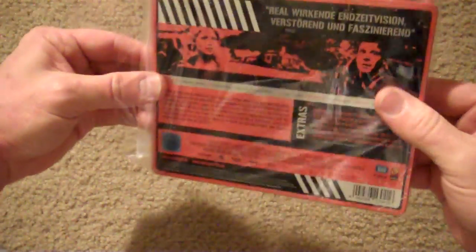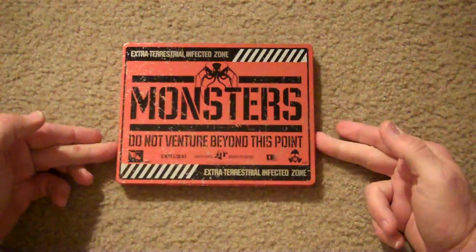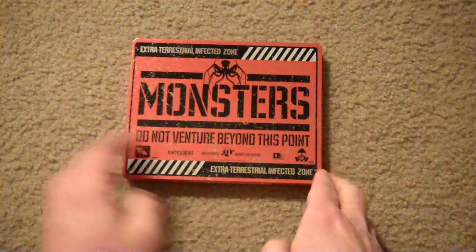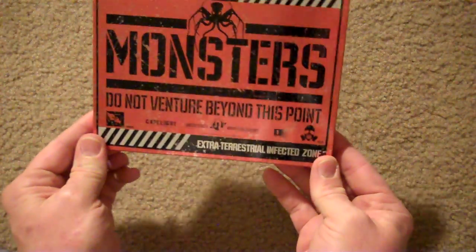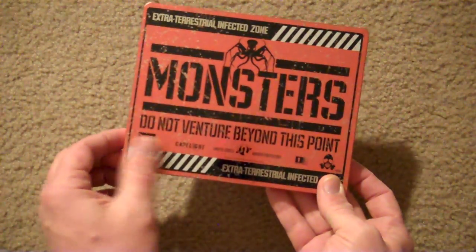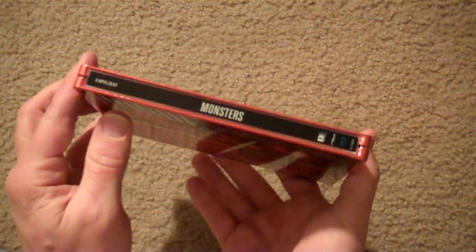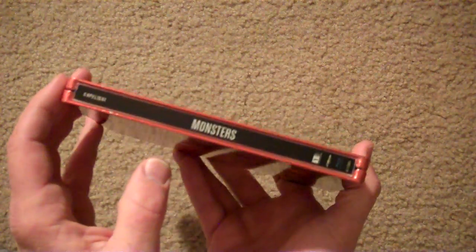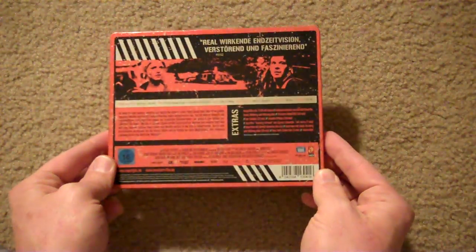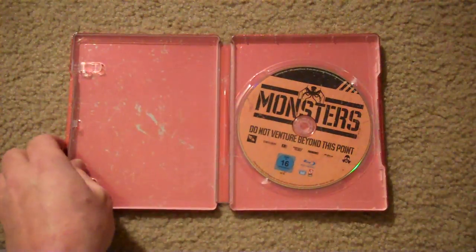Last but not least, all the way from Germany, we get Monsters. This is an awesome steelbook — I really like this one a lot. It sits sideways and looks like a big orange sign. Very cool — 'Monsters: Do not venture beyond this point.' It's got a little biohazard mask sign down there. It's totally glossy. The sticker came off with no problem — no residue. On the spine it's glossy black and Monsters is in white, but if you turn it you can pick up a little bit of orange in the words. On the inside the Blu-ray is there and the interior is just more orange grainy looking.